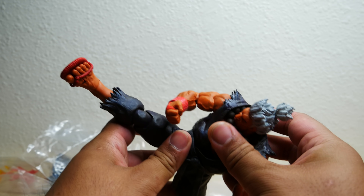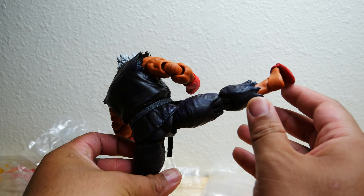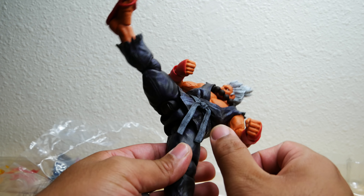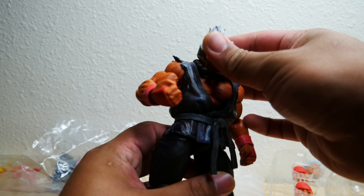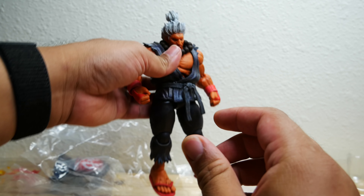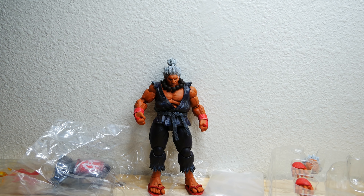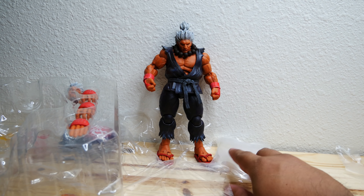Thank you, Storm. I think you guys figured out that this figure — and anything in the future — should not have ball joints on the legs, as they get loose and can come off. So I'm starting to have faith in this company yet again. There he is, looking really good. Now that we're done with paint and detail, we're going to go into accessories and articulation scale.